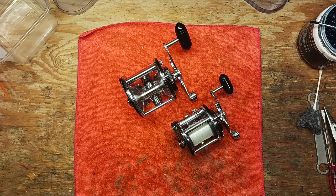Hi, this is Tony and we're back on the bench. This afternoon I wanted to do another little comparison video on two vintage pen reel models that have been out of production for a good number of years.